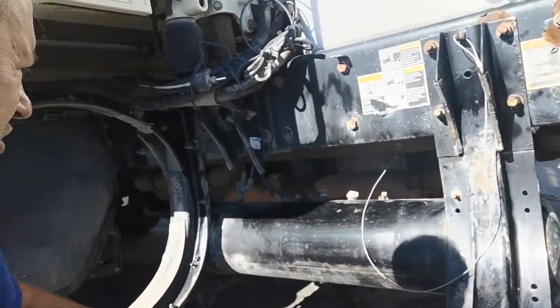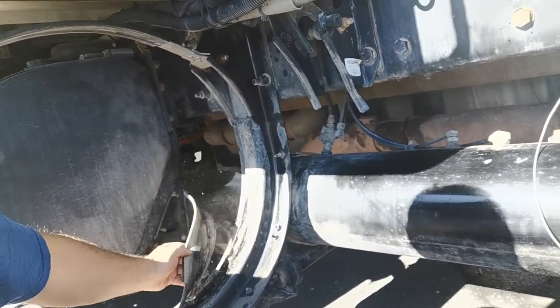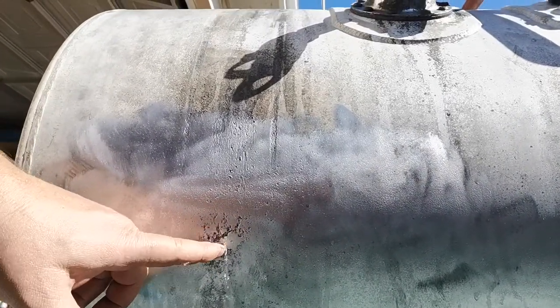From vibration, this goes between the rubber seal and you start to get corrosion. The vibration and sediment start to make holes here. It's better to replace this one with a new one. When you look at the tank, you can see the corrosion here — and it starts to leak.